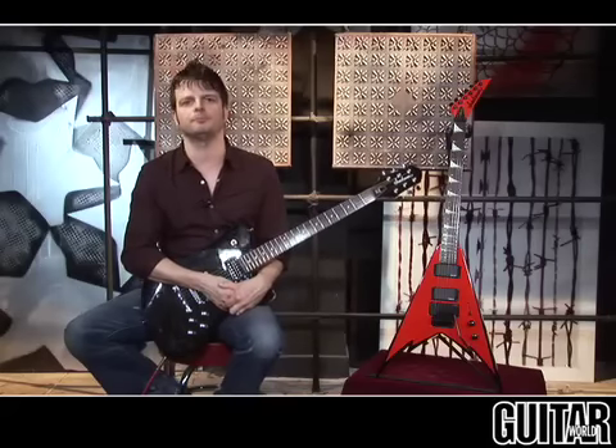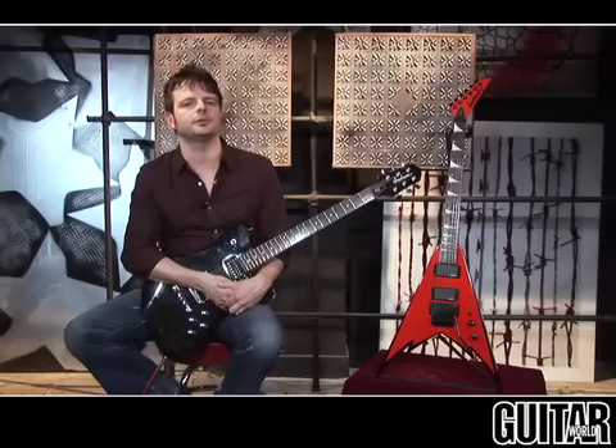Having played both the original signature models of these guitars, I have to say I'm amazed at the quality and tone of these particular import models. With a couple of tweaks, either guitar will be your go-to axe. Definitely check these out.